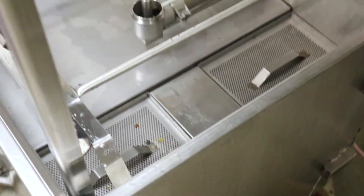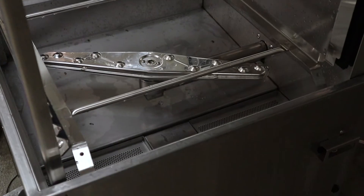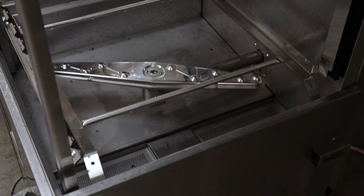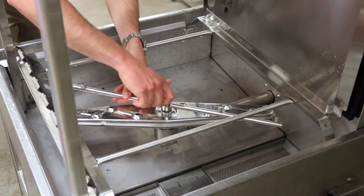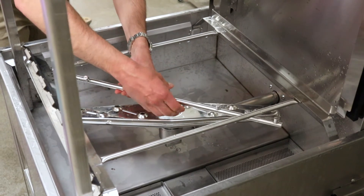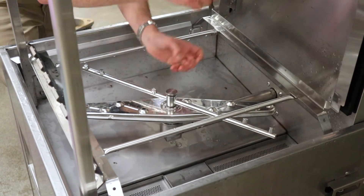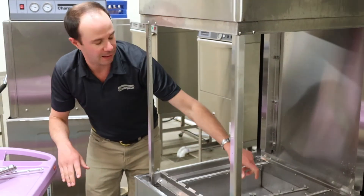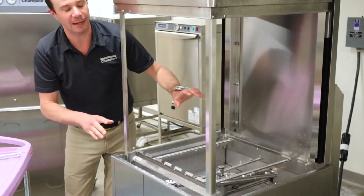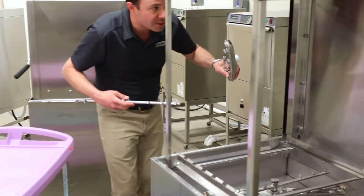Next I'm gonna start with my lower wash arm. This little nut should just thread right onto there with no obstruction whatsoever, going on nice and hand snug. Once it stops, it stops. Don't ever put any tools — channel locks, anything like that — never use any tools, just nice and hand snug.